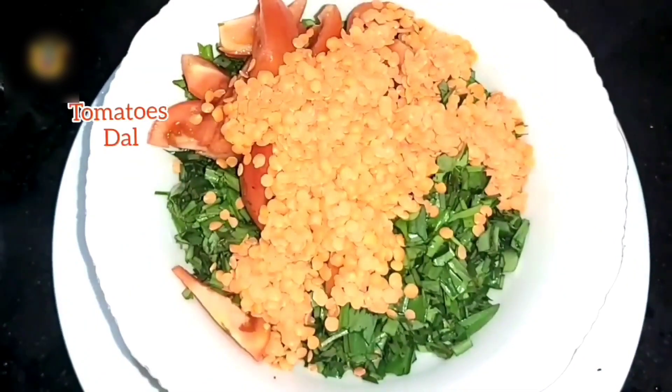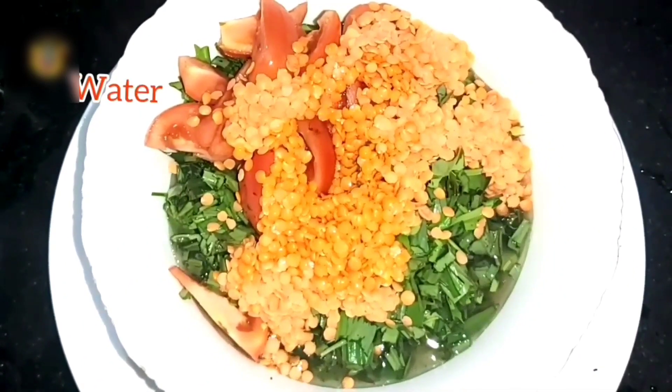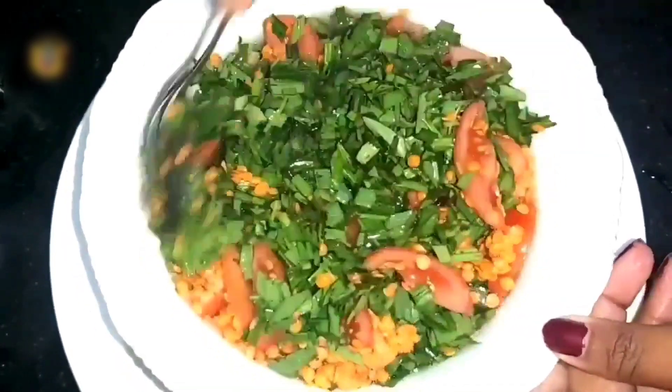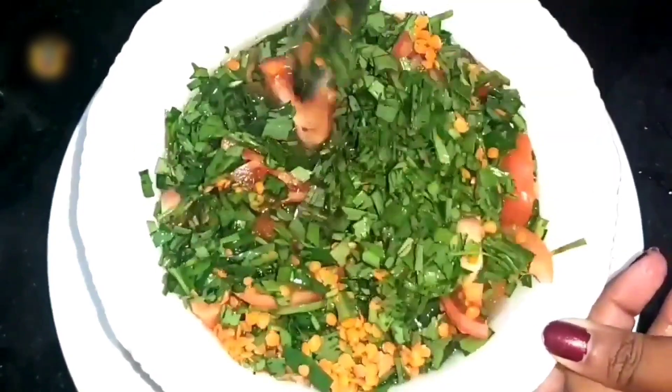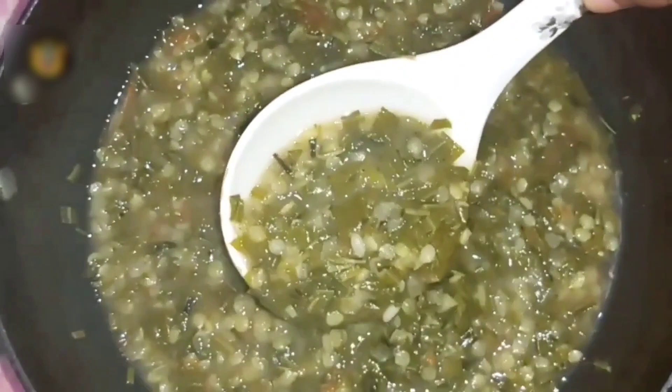We will try to make it in our house. We will try to make it better — it's a little more. Then we will try to make our own arrangement. We can cook it directly and spread it out all the time.